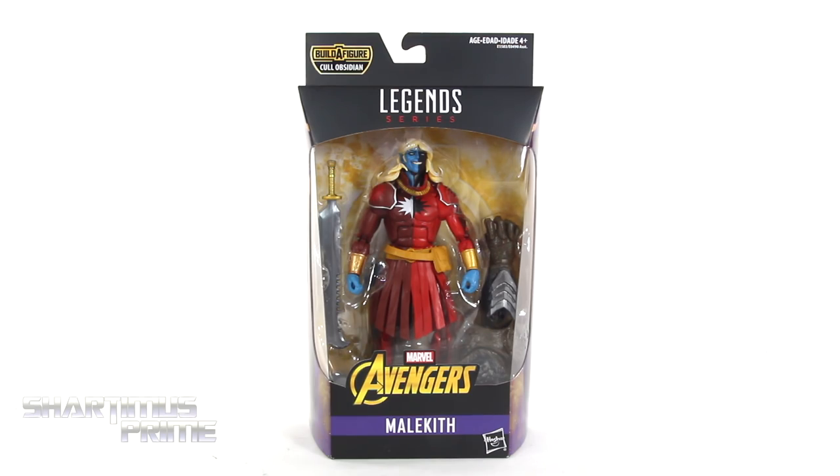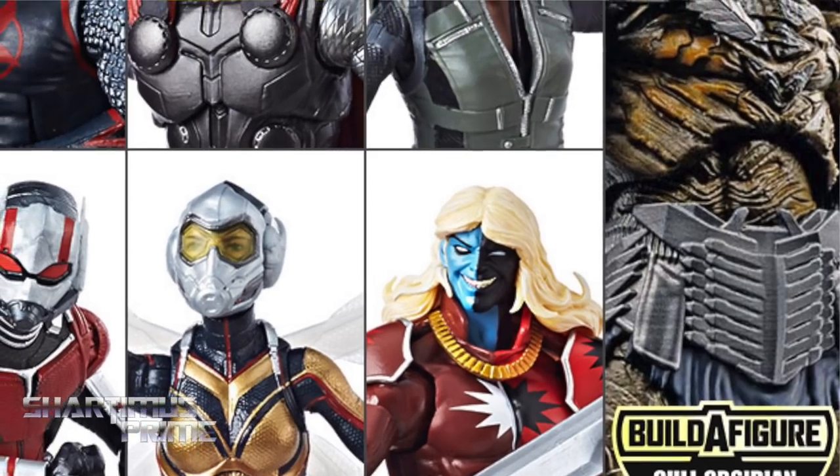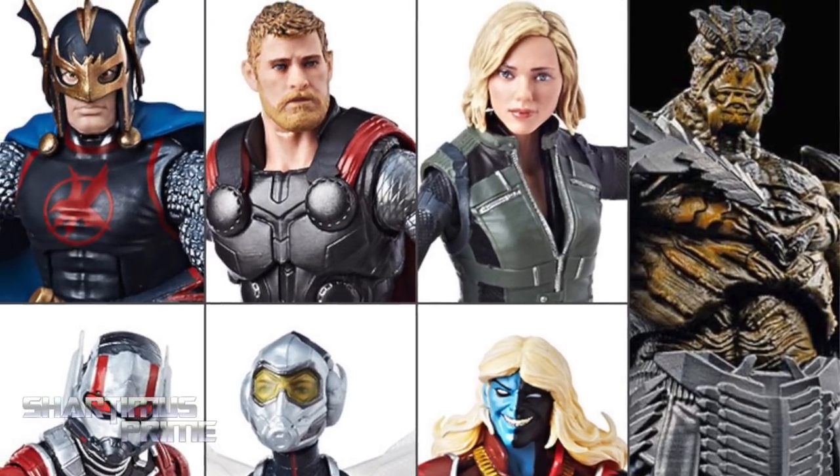If you're trying to pick up this set, you can order them right now at BigBadToyStore.com — click the link in the description below!